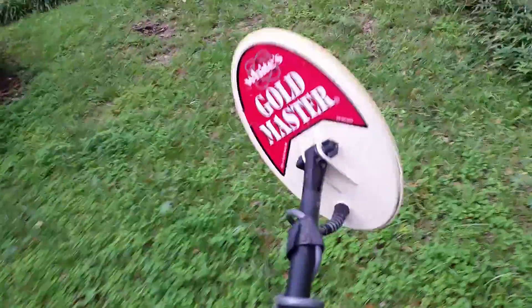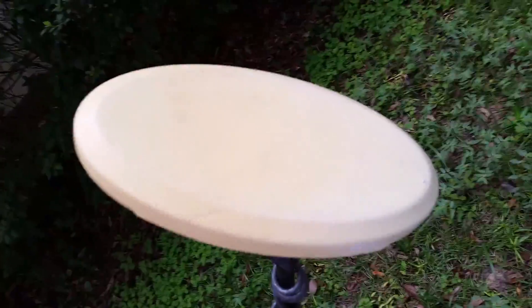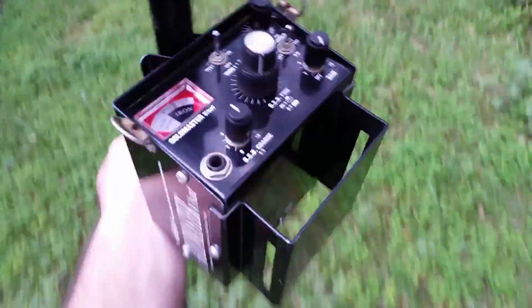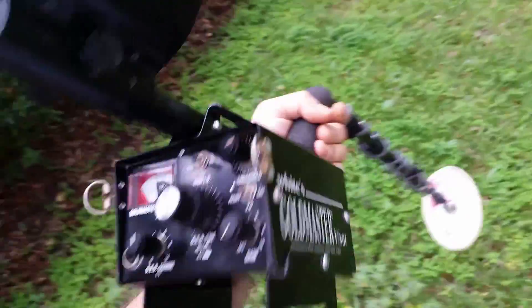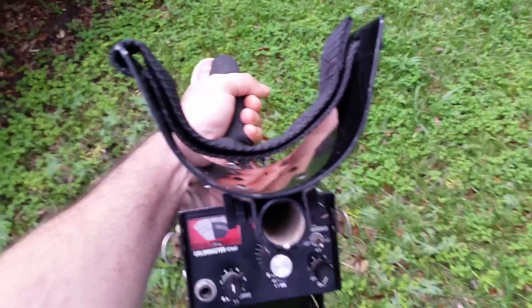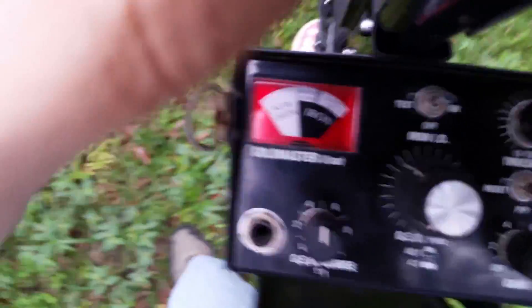Everything seems fine. There's a cover on here — I cannot get the cover off and I'm not going to attempt to try any harder. It's in pretty good shape, not wearing through or anything. The detector itself is fairly clean with normal wear and tear, scratches and so on. The padding is missing from the armrest, but everything else seems to work as it should.